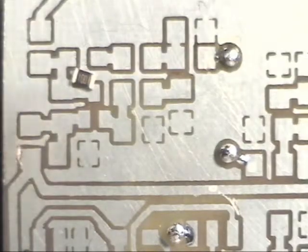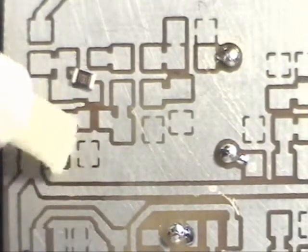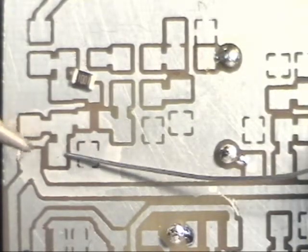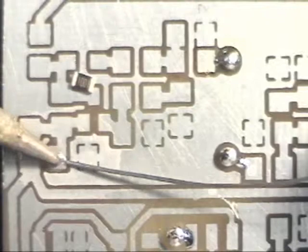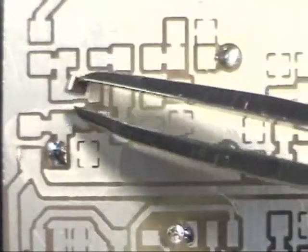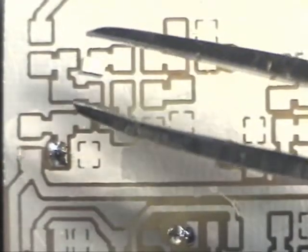I have a solder flux pen. We're going to put this resistor on right here — just get a little flux on the board. Next we're going to add a little dot of solder.